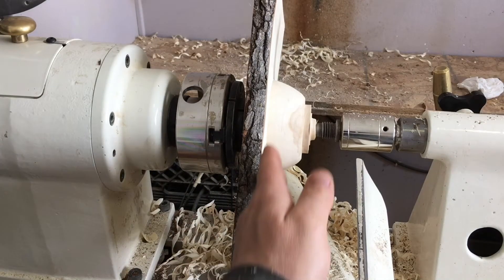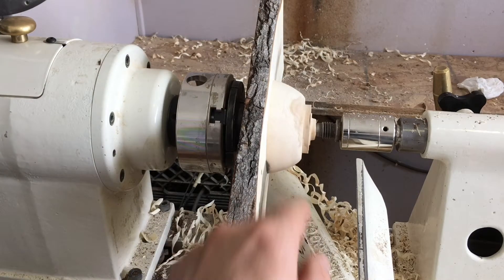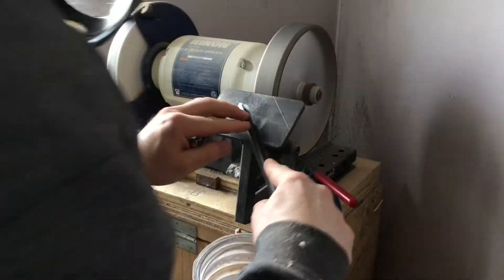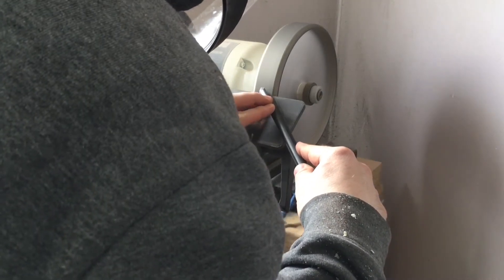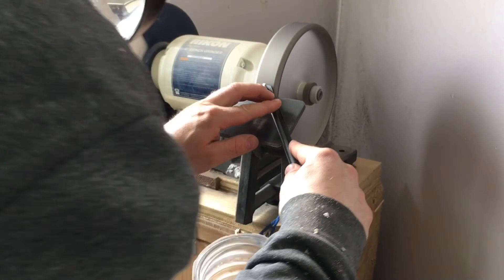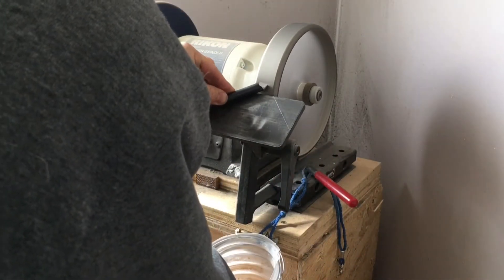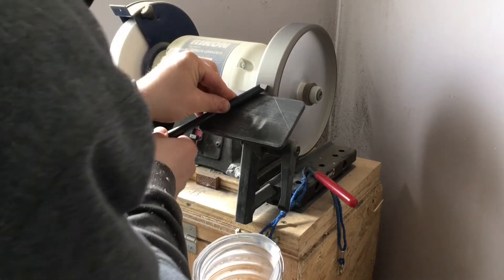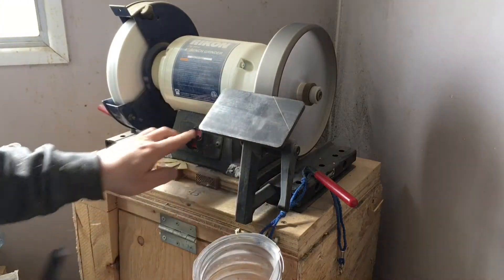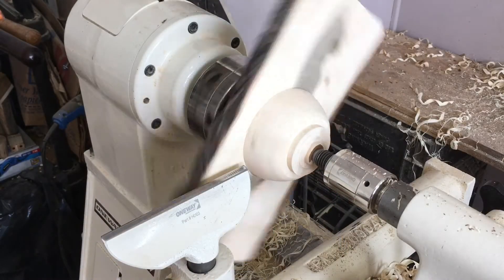We're going to create a very, very gentle curve in the wing. We'll take one last nice clean cut after we sharpen the gouge. I switched out to my six inch tool rest to give me a little more room in that tight space.